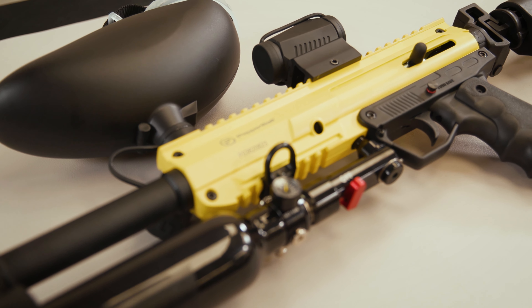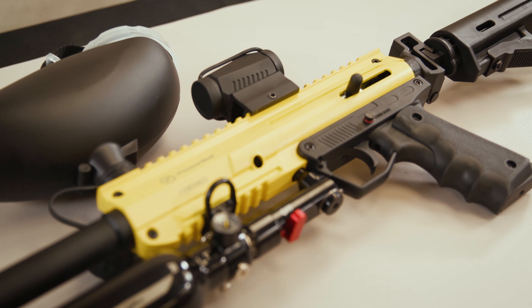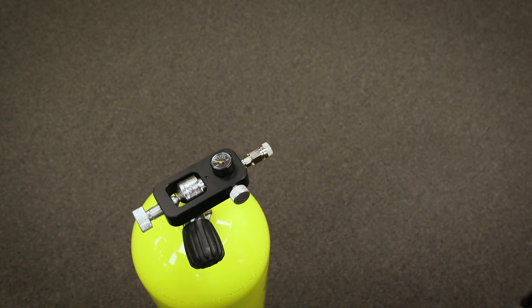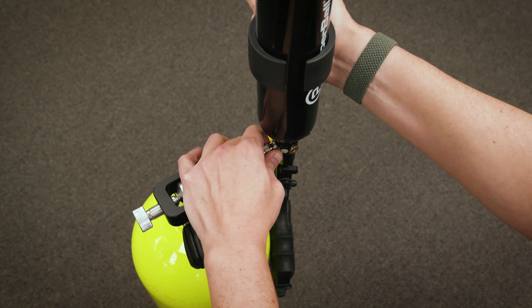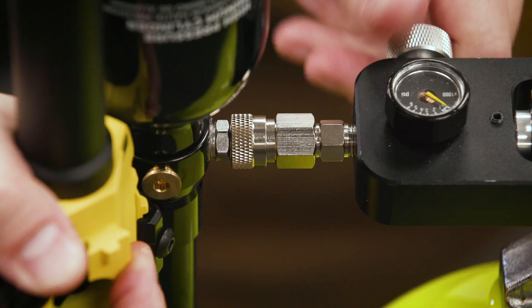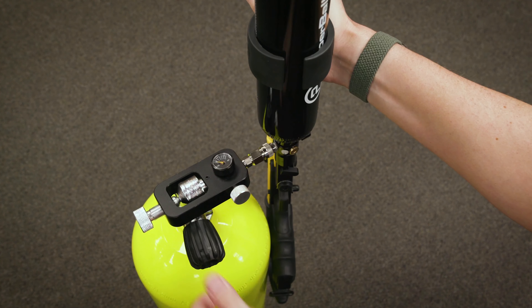These are the steps on how to deploy the Pepperball TAC-SA Pro and TAC-SA Pro Plus launchers. First, make sure that the safety is still turned on. Next, confirm that the HPA air tank has been properly installed and filled. Please see the TAC-SA Pro setup video if additional assistance is needed.